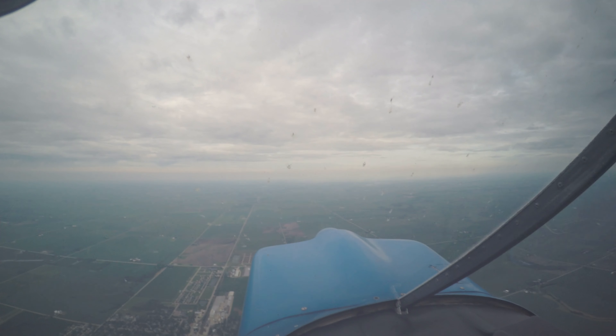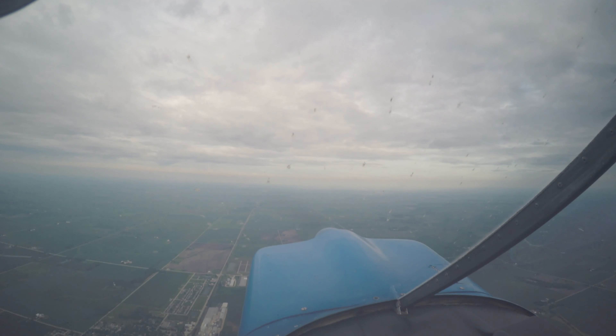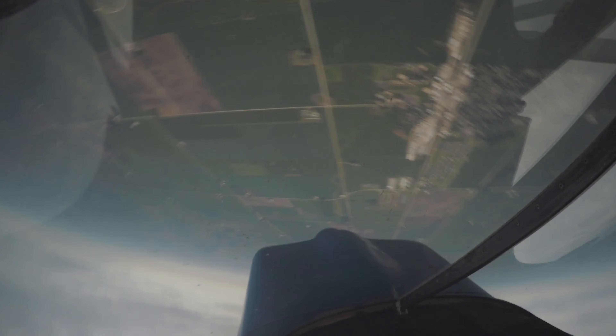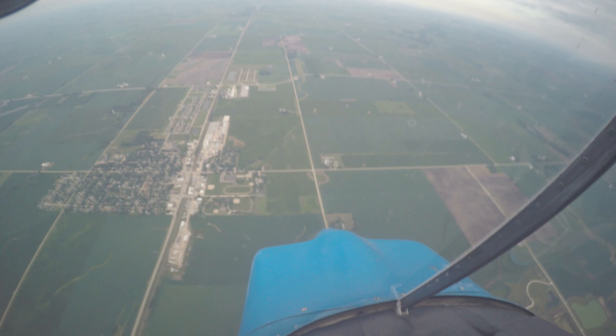All right, so I'll start getting this slowed down. Looking for 90 or 95. 90. Whoa! What? So it was a little sloppy on the exit there.